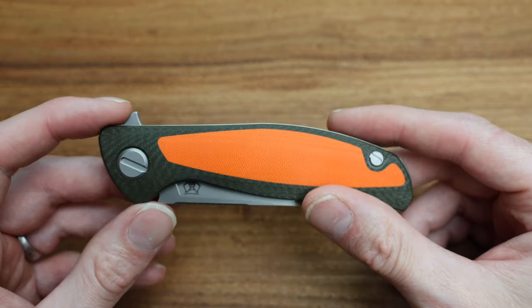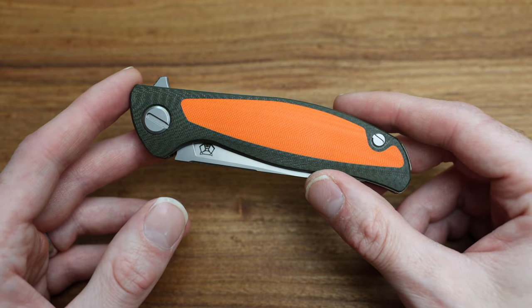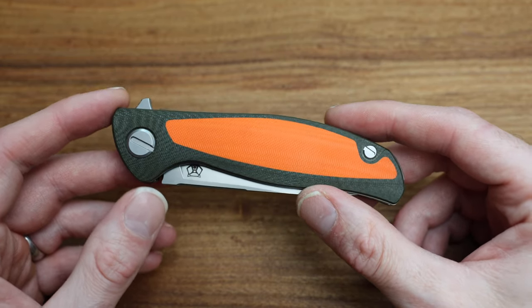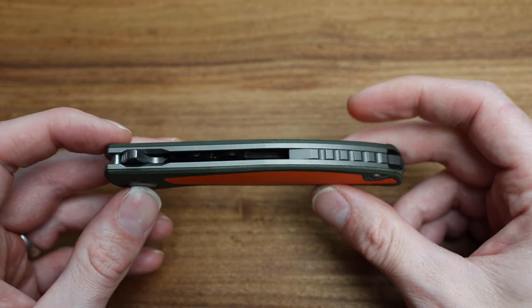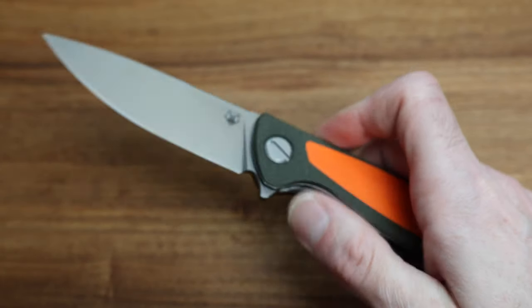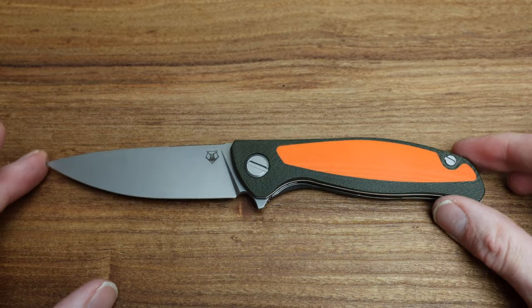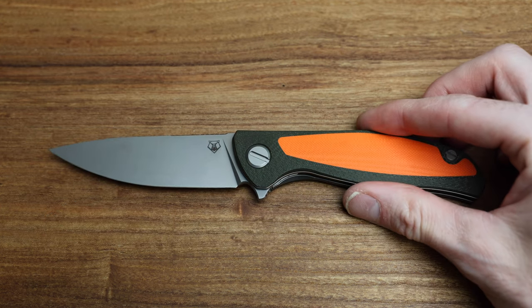The main thing that people want to know is how it compares with an F3 NS liner lock, which I just so happen to have an Aquatic here that we are going to compare at a lot of different angles and details. So let's get into it — first things first is the size, and we're going to grab the measuring tape here and take a look.